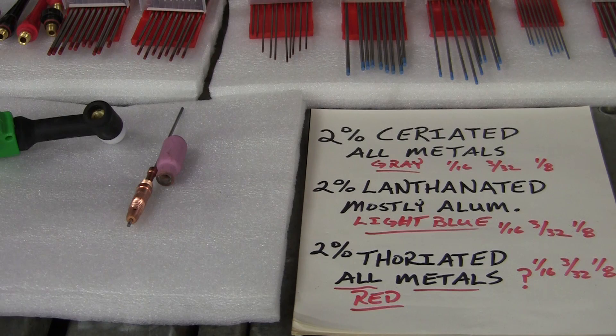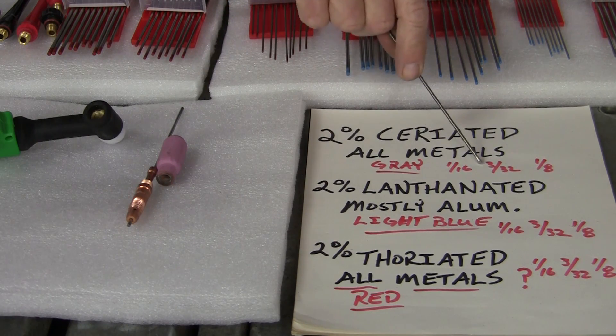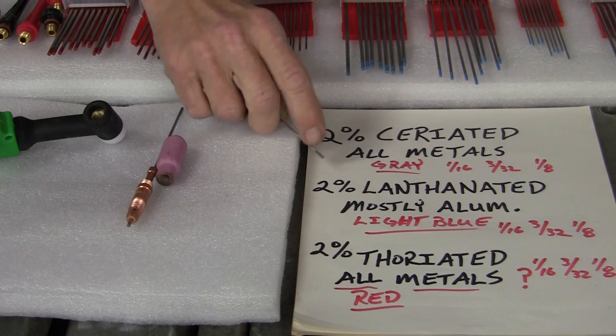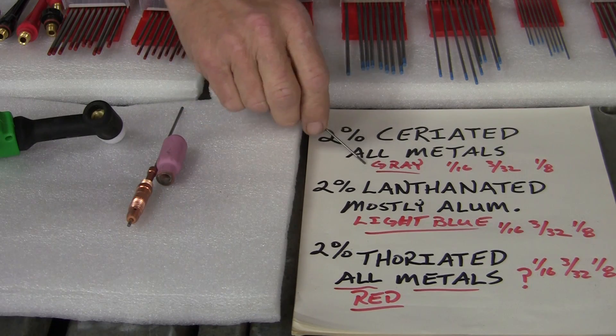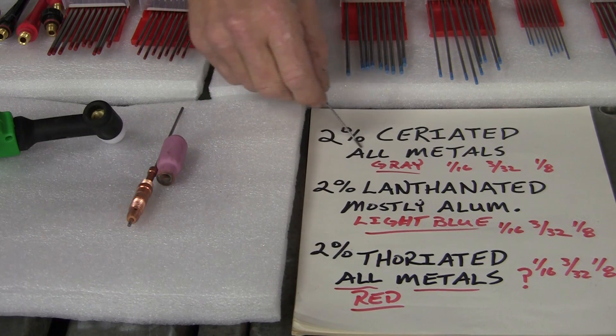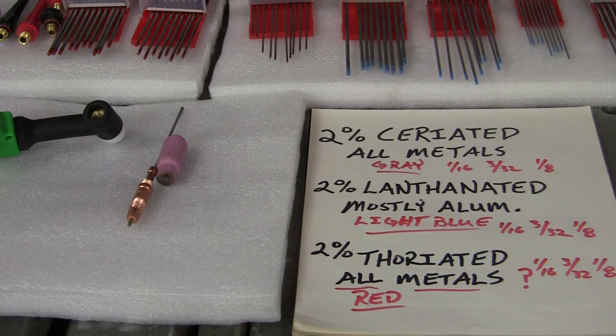Okay, what we're going to do first is show you the kinds of tungstens. The first one is the ceriated, and it comes in three different sizes: a sixteenth of an inch, the 3/32, and the 1/8 of an inch, depending on the thickness of the material you're going to be welding. The thing to remember with the ceriated is the color at the tip — it's gray — and it's going to be for all metals: aluminum, stainless steel, mild steel. It's a versatile tungsten.